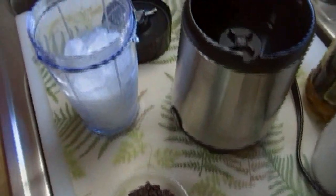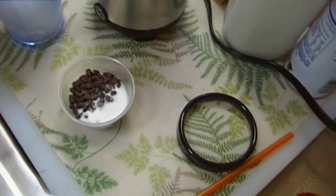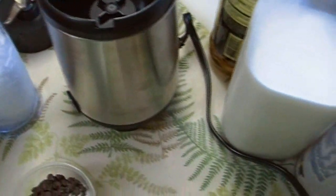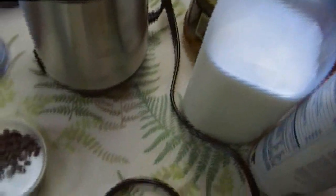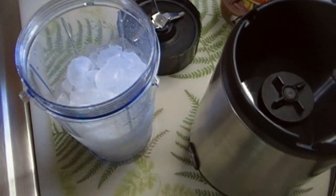Good morning everyone, I'm Noreen and welcome to my kitchen. It is very early, and today we're going to make a Starbucks copycat double chocolatey chip frappuccino. This is Molly's all-time favorite Starbucks drink, and it costs about seven dollars when we go to Starbucks to get a tall, which is a medium.